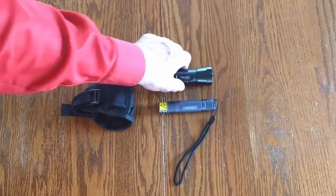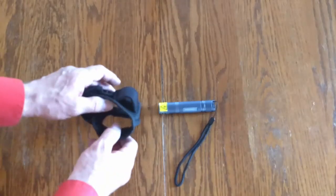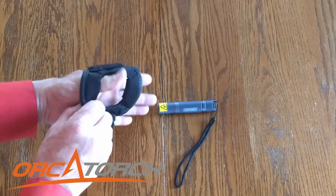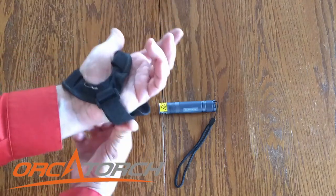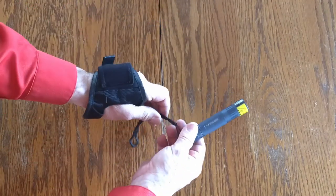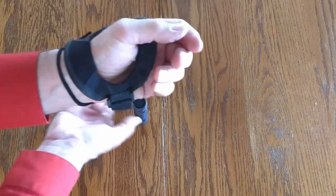Here we have our Unique Fire 1408 and our Convoy S2. I'm going to put them in this nice little glove that I got from Orca Torch. It's adjustable and it gives you hands-free operation. It's about $12 on Amazon.